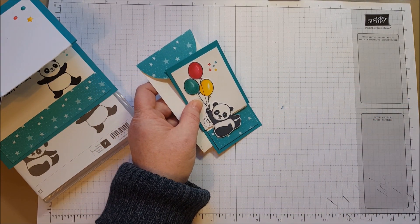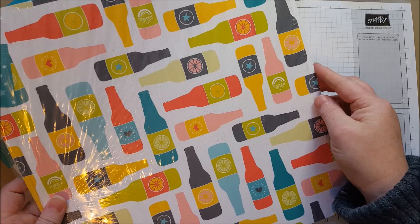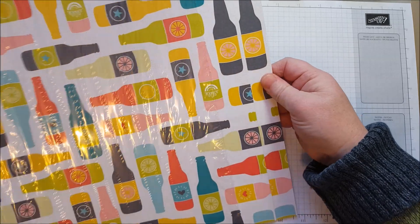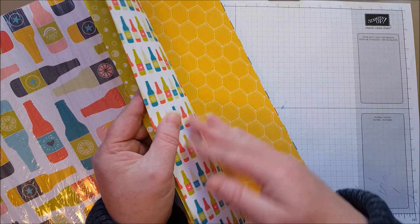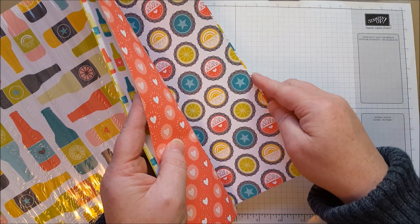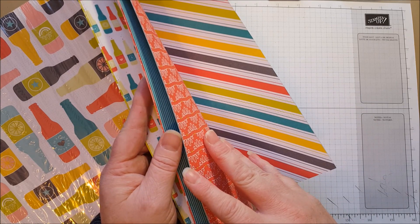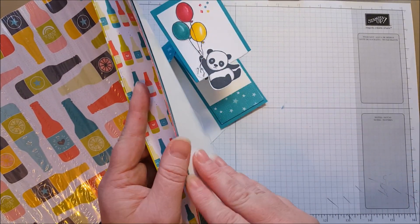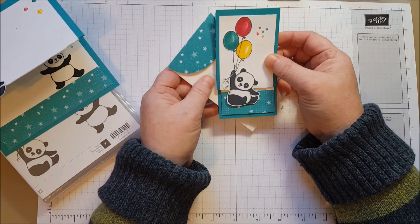That paper is from the Sale-A-Bration catalog as well and it is called Bubble and Fizz — it's a fun soda pop paper. There's a main page with the soda pops on it, but then it also has lots of patterns: a pretty lemon-lime twist, daffodil delight, cute little soda pops, a burst of bubbles, little soda pop lids, little hearts, nice stripes. There are good backgrounds on one side and fun images on the other. It's a really fun paper. And it is one of the free offerings during Sale-A-Bration as well.